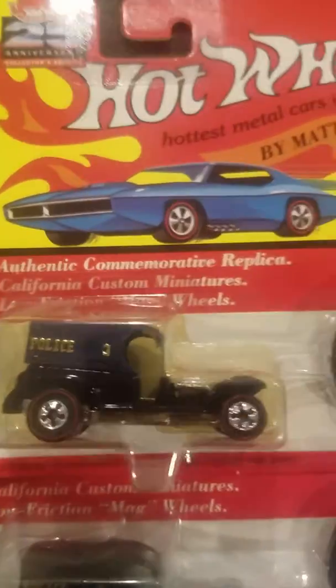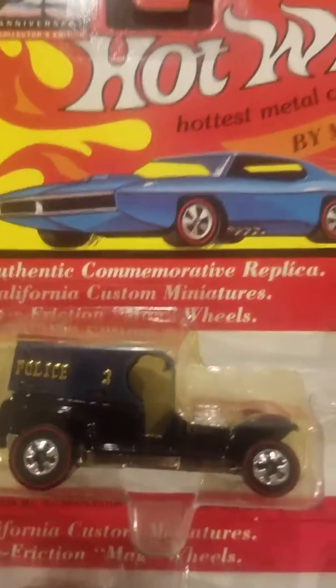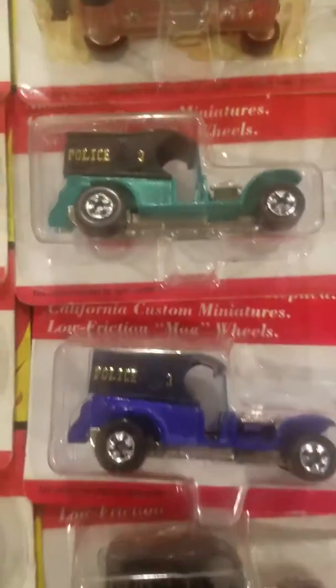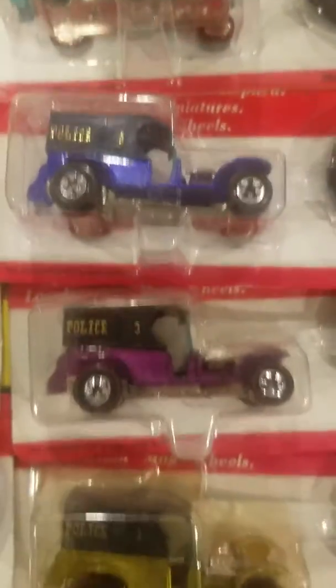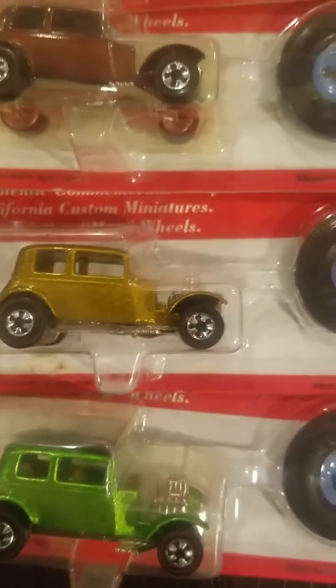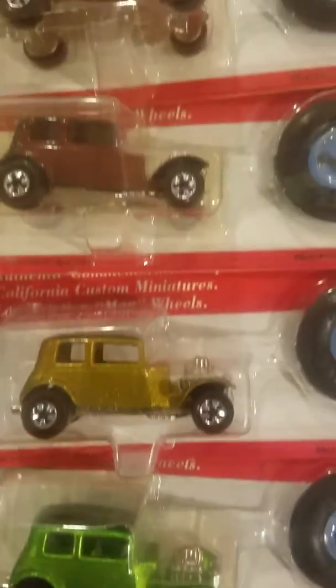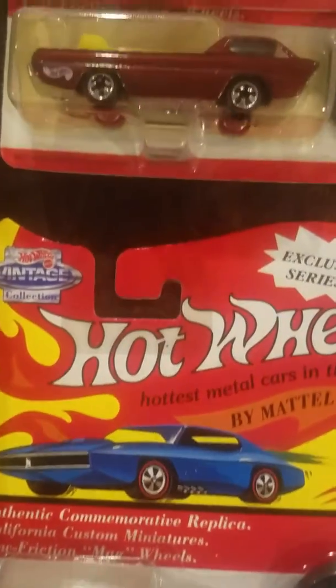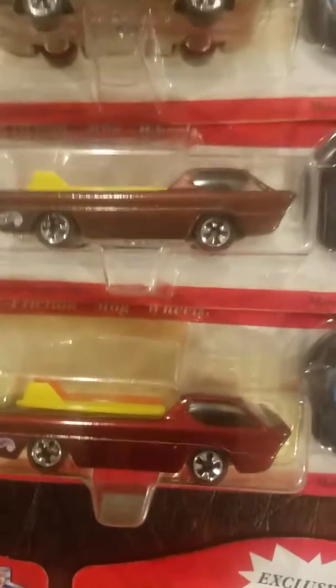Coming down, we got the Paddy Wagons. This one's a very dark blue, aqua, blue, purple, yellow, and these four — got the green, gold, brown, reddish, dark red.